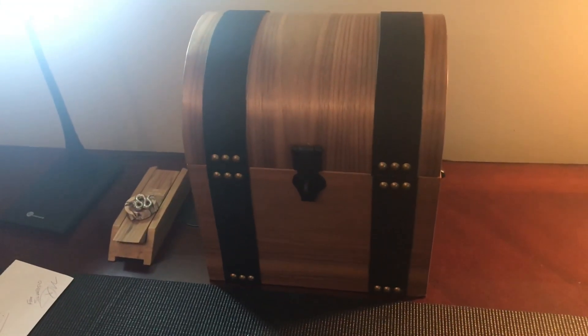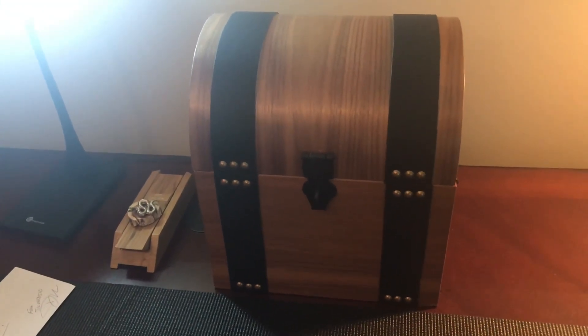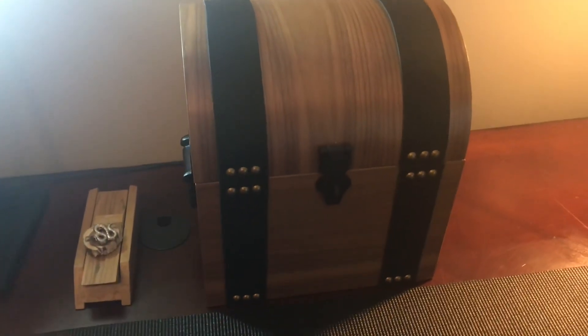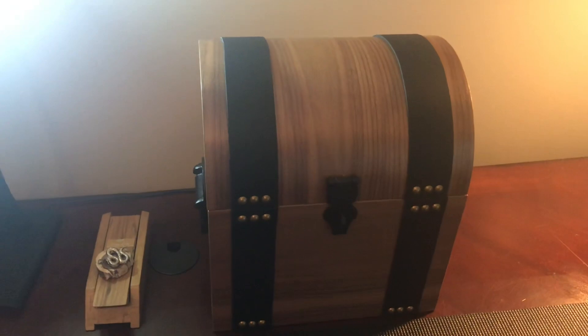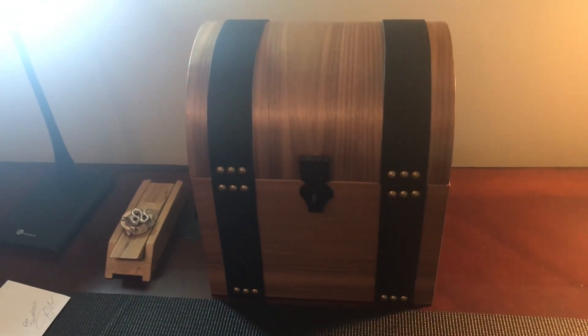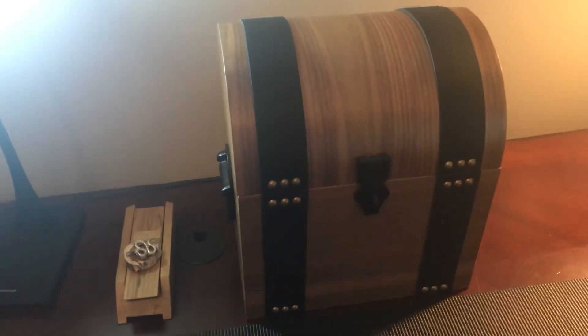I absolutely love it. You guys, let me know what you think of my new treasure chest down below. This thing is gorgeous — I absolutely love it. I appreciate every single one of you guys stopping by and supporting my channel, and I'll talk to y'all real soon.